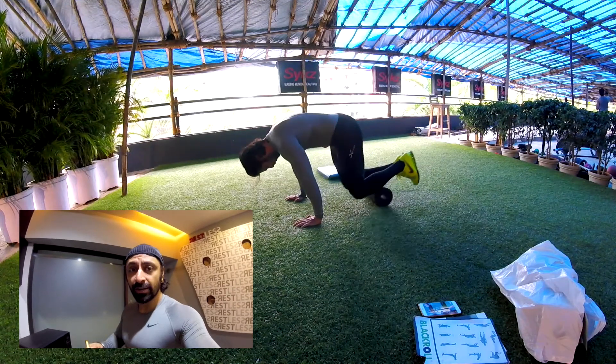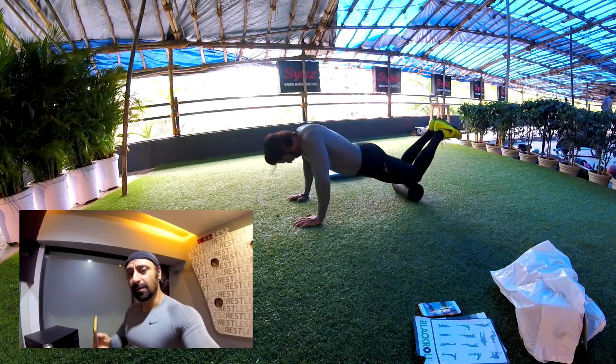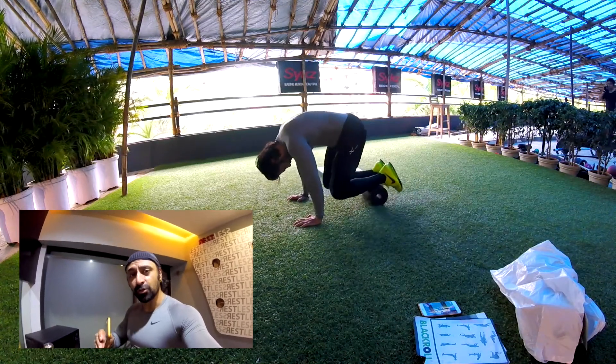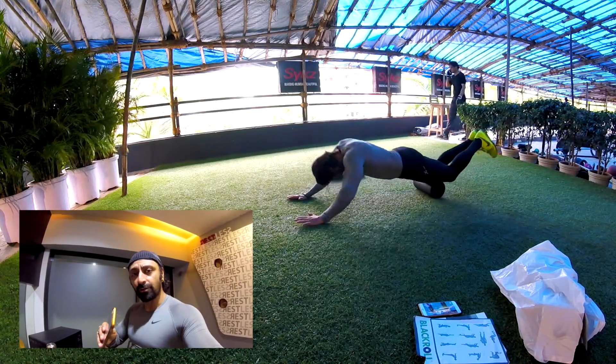Don't miss out on this opportunity. The company is offering a 20% discount — just mention 'Ravi20' and you guys are going to get it. This product is awesome. You can check the YouTube videos of the brand Blackroll — check it out.